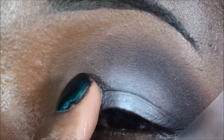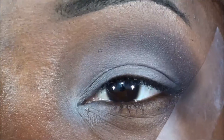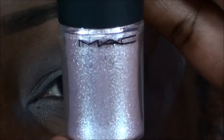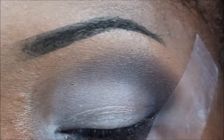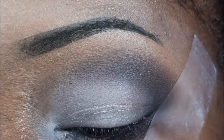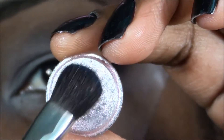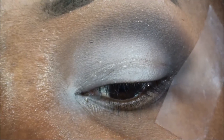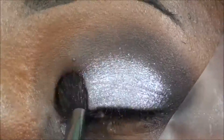I have a pigment here by Mac — very sparkly, very light, light pink. I'm gonna use this, it's called Kitcheness. I'm not really sure if this is discontinued or if they still have it, so don't quote me on that. It's a very pretty color. I'm just gonna apply that right on top of that milk pencil. I'm gonna put my brush right on the lid and press that color onto the milk.